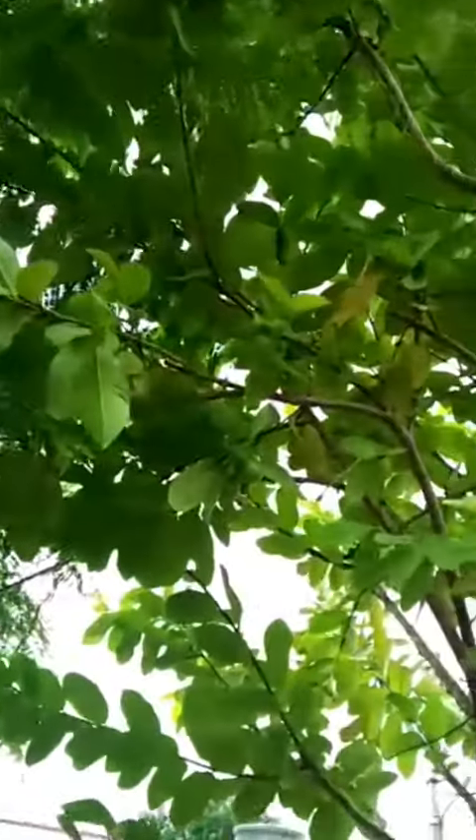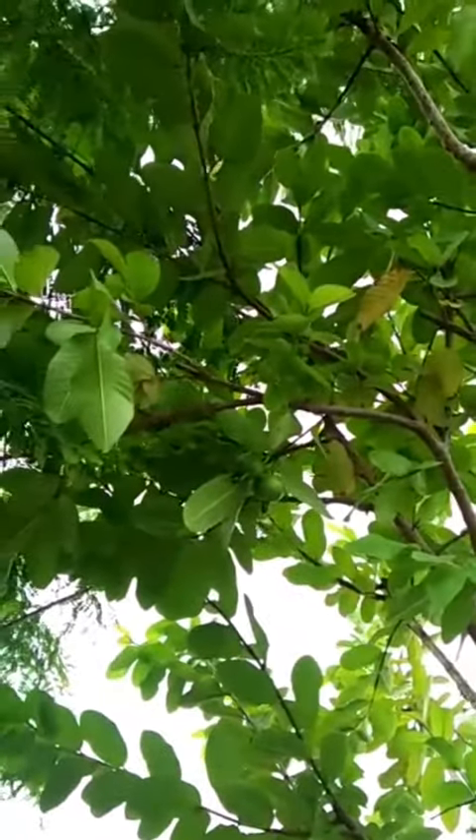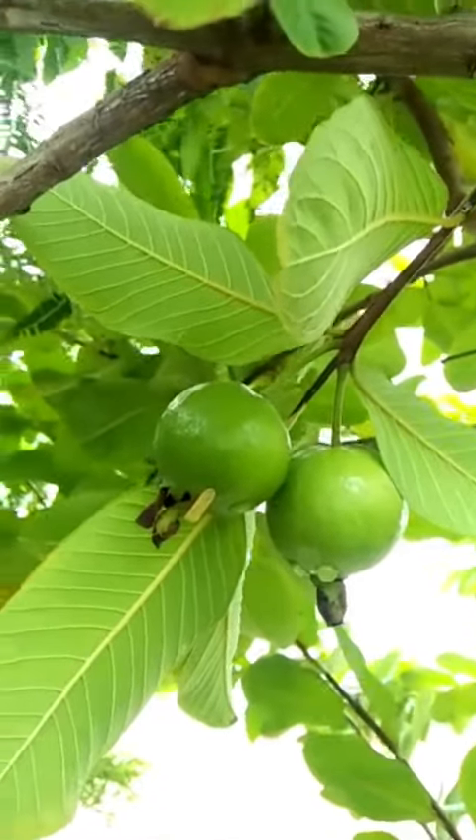This is my home garden Guava plant. Here are two Guava plants. It is a light green. It is yummy.